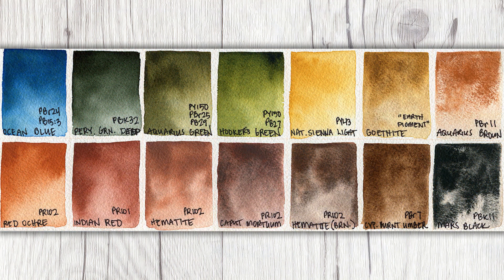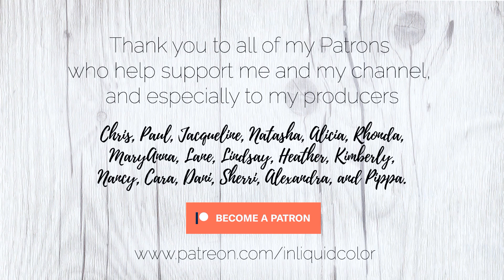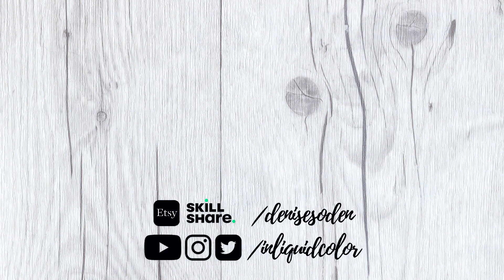I've also been meaning to add this to the end of a video for a while, but keep forgetting — less than half of you are subscribed. That either means that I'm doing a really good job at bringing in new viewers, or a really bad job at keeping you around. I hope it's not the latter, so make sure you're subscribed if you want to see more watercolor content. We'd sure love to see you around. Thank you all to my amazing patrons for your incredible support, and to each and every one of you for watching this video. Until next time, happy painting!